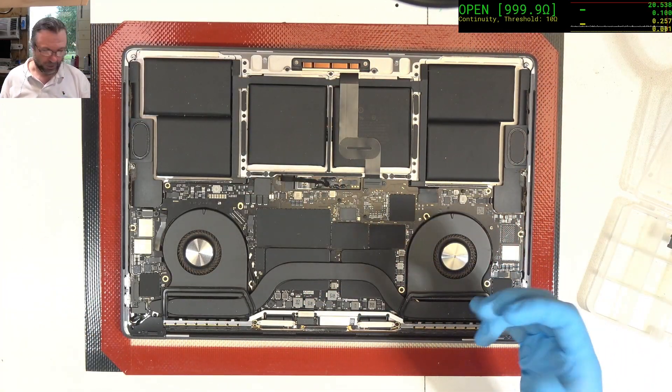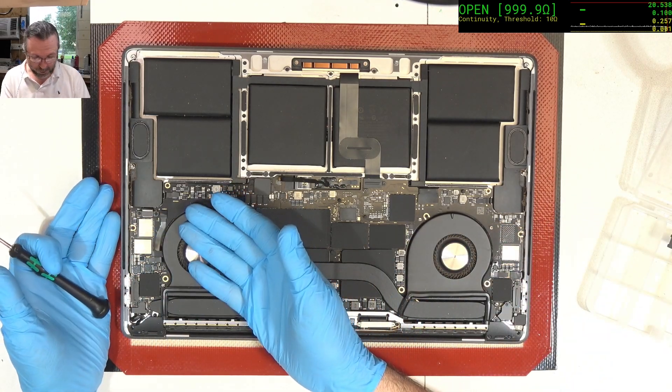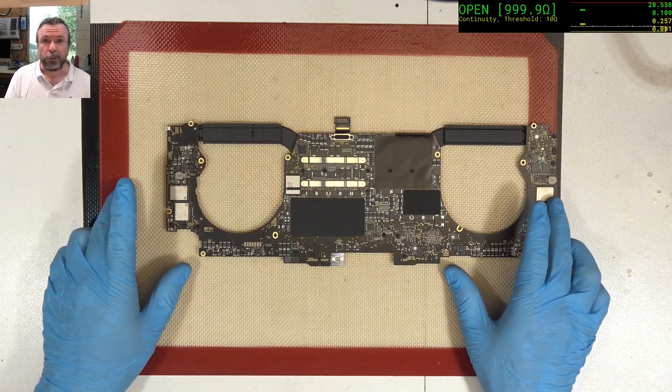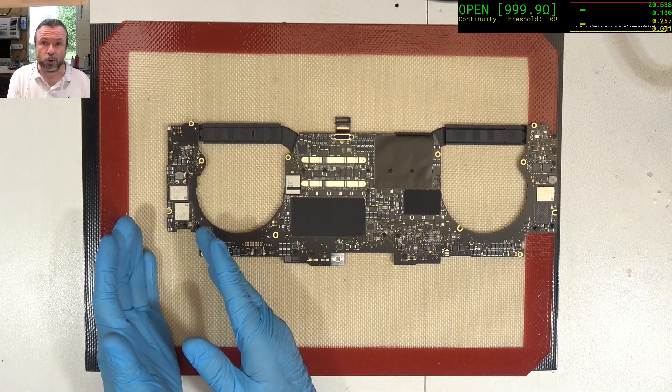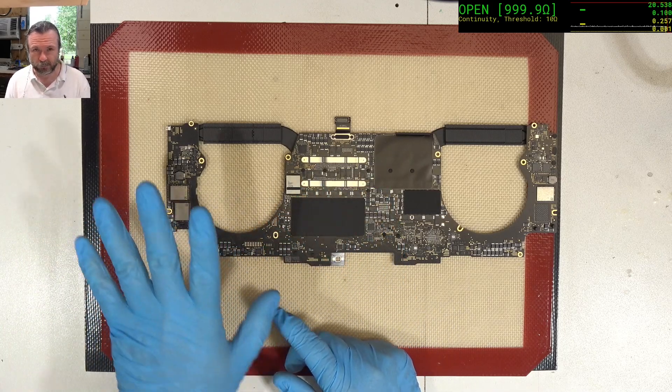Now that we've assessed that there's definitely a problem in terms of a short, which is probably going to be corrosion related, we just take the board out. The board is out. The area of the short is over here in this corner somewhere. So we'll look straight away under the microscope and see what's happening.